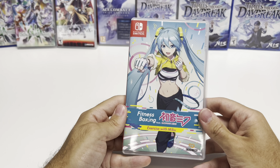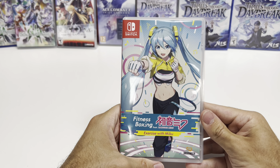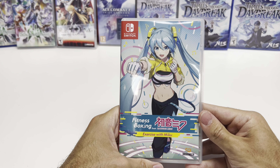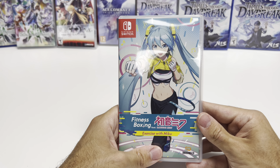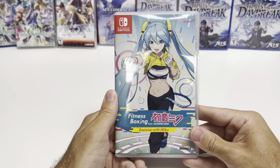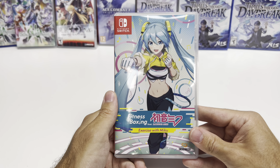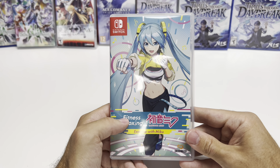And that'll do it for this unboxing of Fitness Boxing featuring Hatsune Miku for the Nintendo Switch. As always, thank you guys for staying tuned to PopnGames for these unboxings. If you enjoyed this one, you can let us know by liking, commenting, subscribing, and clicking the bell. If you'd like to purchase some of these games for yourself, do check out our website popngames.com, which you can find in the description. Thanks for watching, guys — bye bye!